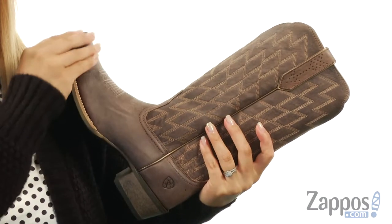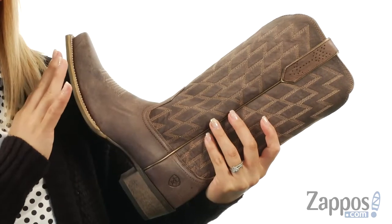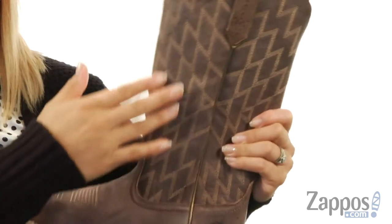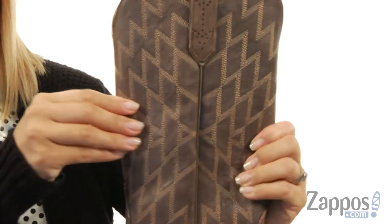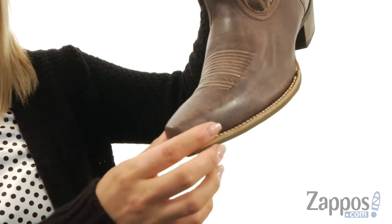These boots are made of a premium full grain leather upper, and there's also ATS technology that provides stability and comfort. There is tons of diamond inspired 4-row stitching patterns, which is really cool and gives it a lot of flair.